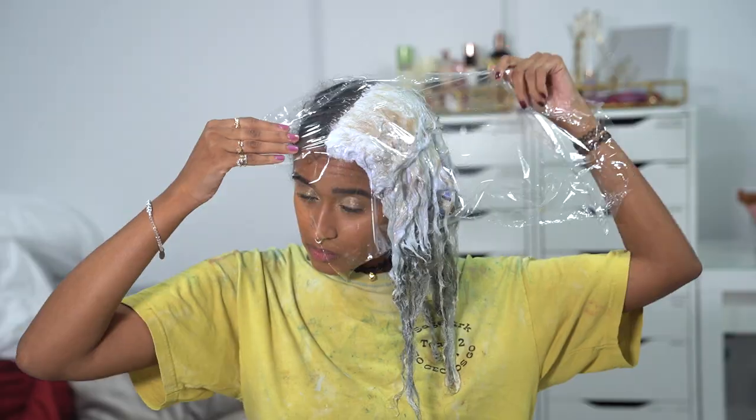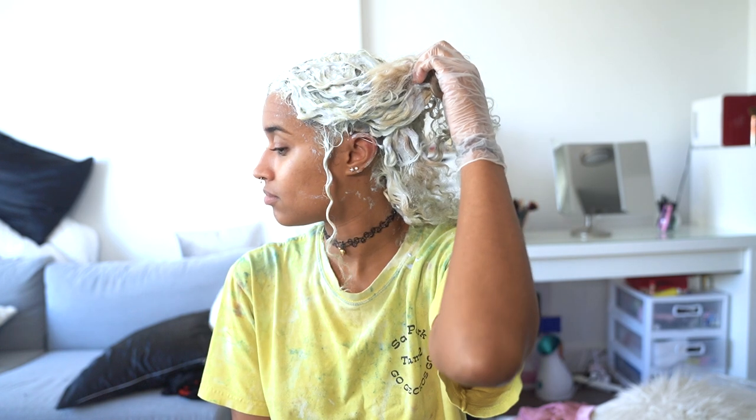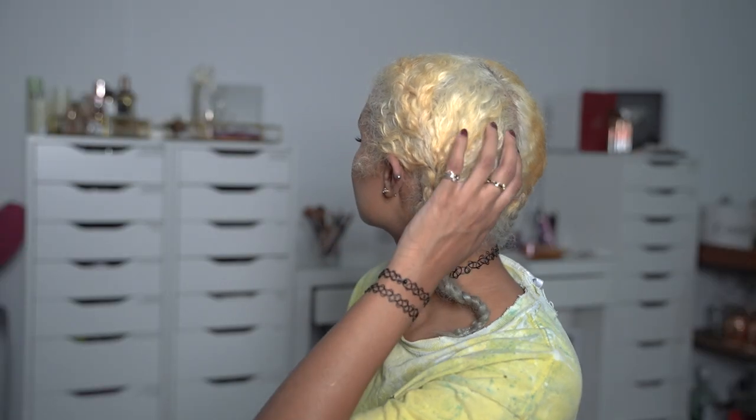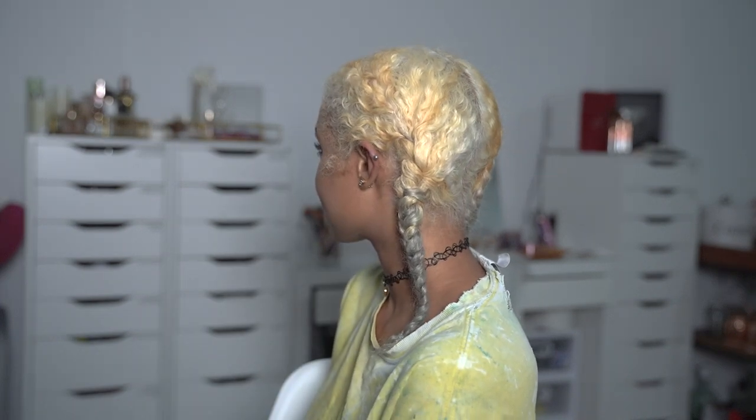I started a stopwatch to time how long it took until the bleach finished processing, and put some saran wrap on my head to trap in the heat. This is how it looks after finishing processing at about 40 minutes — then I rinsed it out and let part two of the bond builders sit in my hair for 10 minutes. On day two I did the same thing to the other side, and this is how it turned out, which I think is absolutely incredible for just one round of bleaching. It could easily be made neutral blonde with a quick toner if you want a more neutral color, but for me this is the perfect base. I'm so glad I got it down to just one round, because every time you bleach the same hair it adds more trauma.